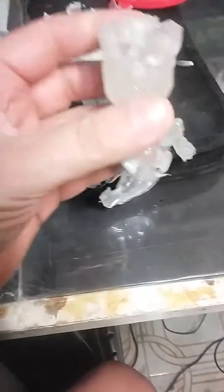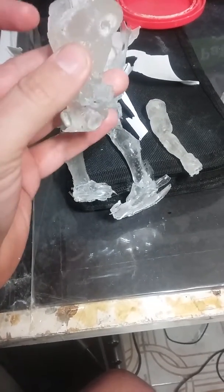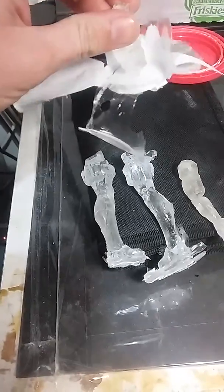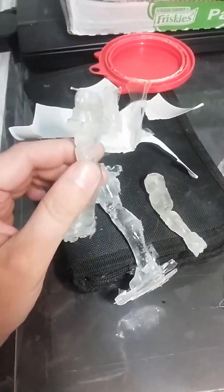It's going to have articulation in the shoulders and the head. The legs and the head are molded here. I'll keep you guys updated on it — these are the legs.